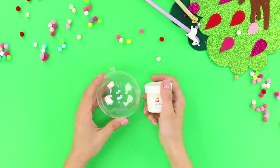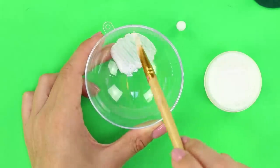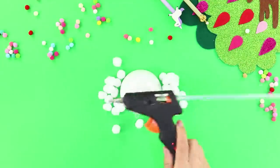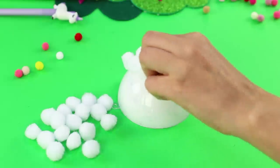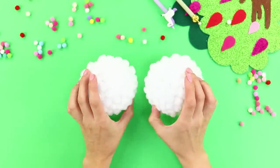For the next one, we are gonna need a collapsible plastic ball and some white paint. Paint the ball from the inside. Once the paint's dry, get some pom-poms and a hot glue gun. Cover each half of the ball with pom-poms. It should look like a fluffy little globe.